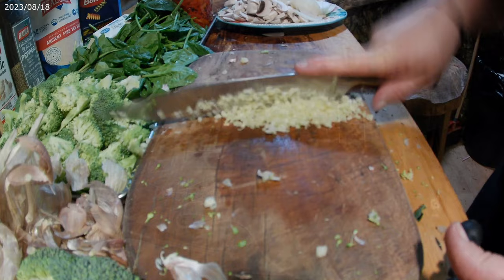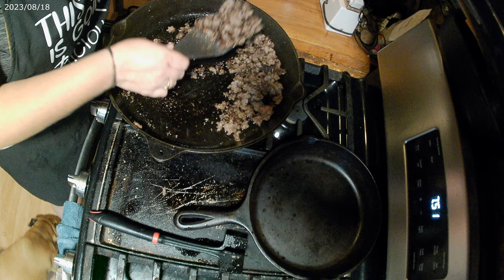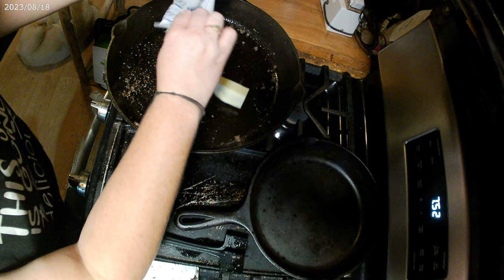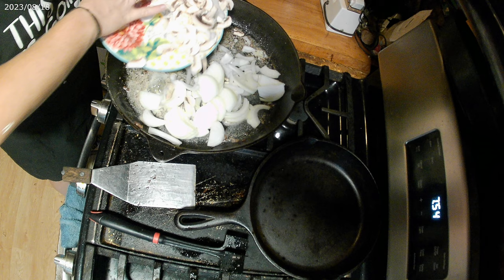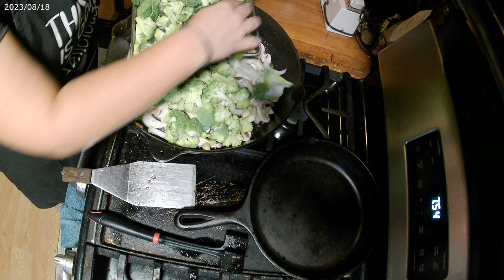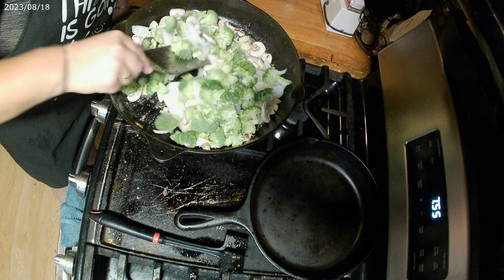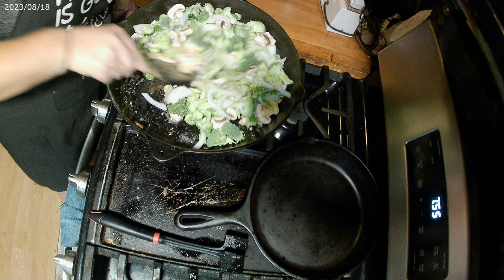Now that the ground beef is done, we are going to put it on a plate because we're going to use the wonderful stuff that's stuck to the bottom of the pan. I'm going to add four tablespoons of butter to the pan — mind you, I'm cooking for a large family. Now that the butter's hot, we're going to add the onions, mushrooms, and we're also going to add the broccoli. There's a little bit of spinach that gets in there, it's no big deal. Because the spinach cooks so fast, we're not going to add that until the end. We're going to cook this until the onions are translucent.